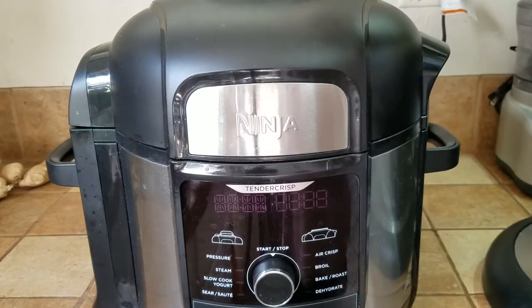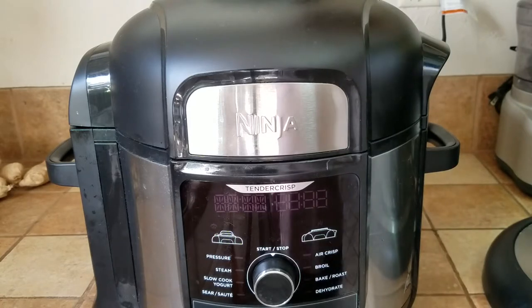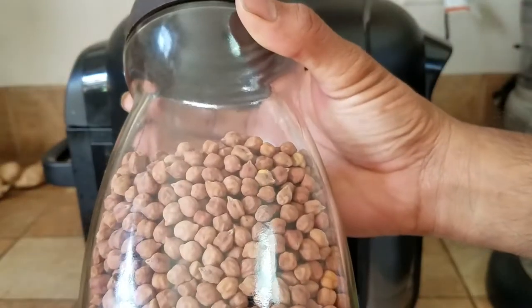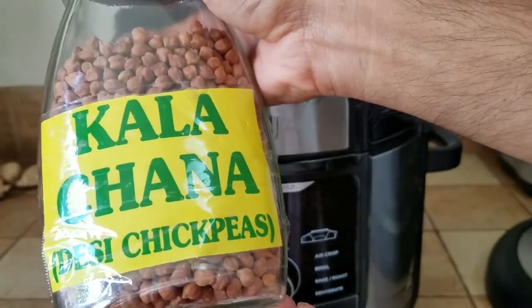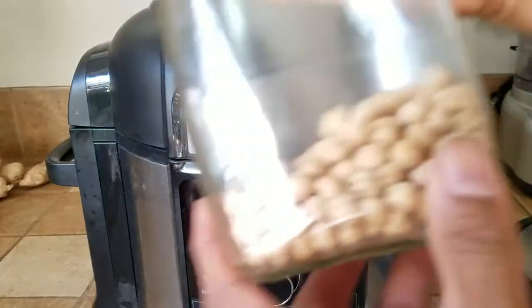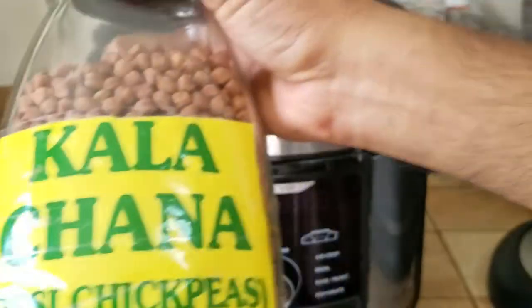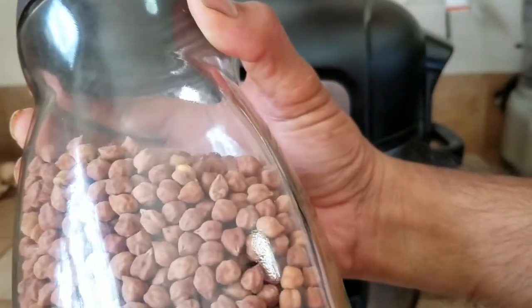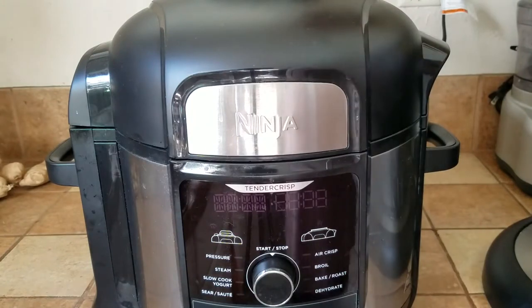The first thing you must do is take some black chane. Black chane is nothing but chickpeas that look like this — they're darker in color, much more hard. They're kale chane or desi chickpeas. While the regular chane are lighter, the kale chane are darker in color, a little bit harder, a little bit smaller, but they're equally delicious and very healthy for you.